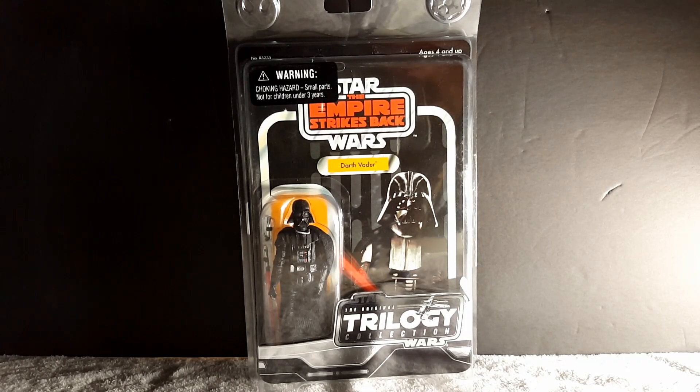Hey, what's going on Star Wars fans? Jesse here, welcome back to the Imperial Academy. If this is your first time watching, go ahead and hit subscribe, like, and comment after the video — let me know what you think. So this is the last figure that I have of the Original Trilogy Collection.